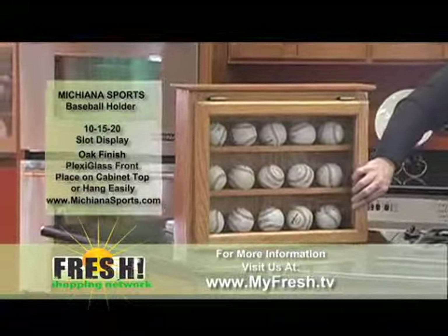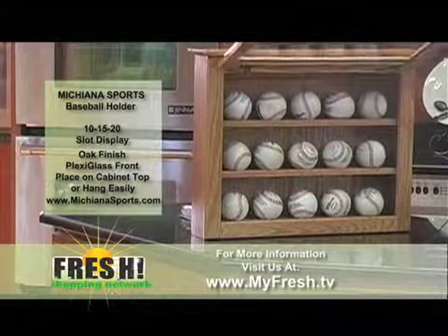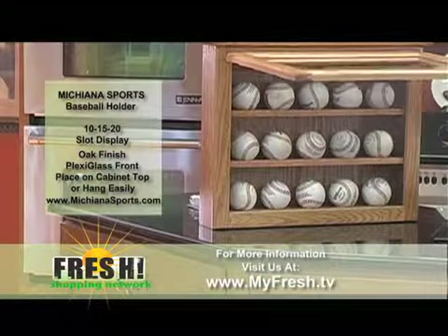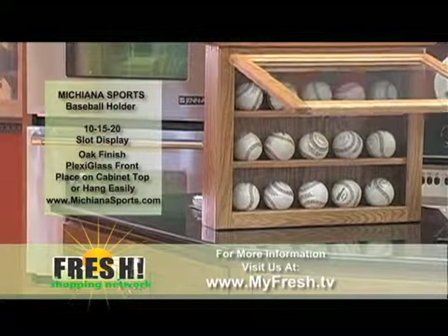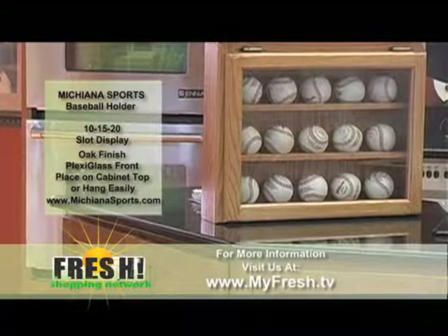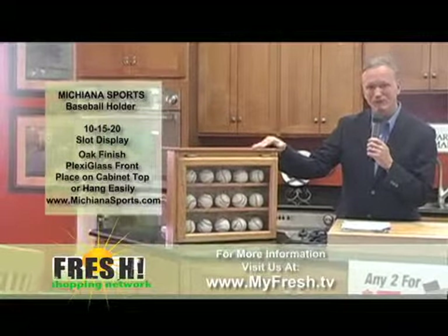Maybe some of you in the past have gone to a Major League ball game, possibly in Chicago or Detroit, or over to Pittsburgh and seen a Pirates game and caught a foul ball, or maybe had one autographed. In fact, we were talking to someone last week who was down in spring training — a local gentleman from the area who went down to the Tampa Rays spring training site, and he got a baseball signed by their team Most Valuable Player, Ben Zobrist, and a couple of other autographs.